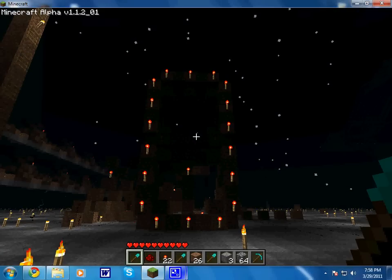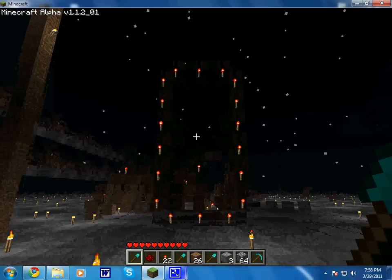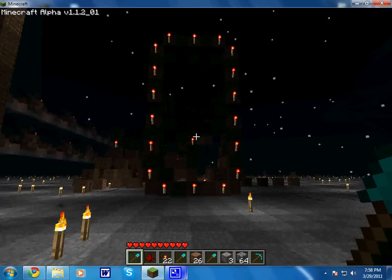Hey there YouTube, this is the RedstoneWarrior here, wanting to show you this quick proof of concept I made. I saw a bunch of screens on YouTube and I wanted to see how nice and efficient I could get a screen system for large numbers.